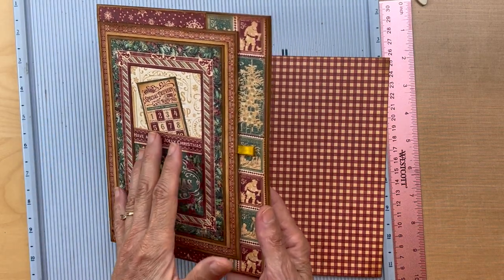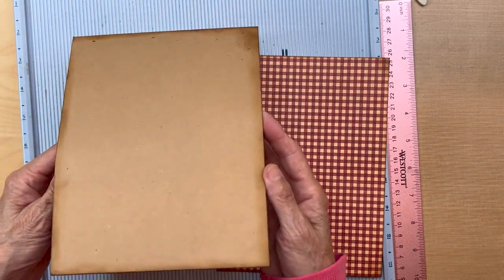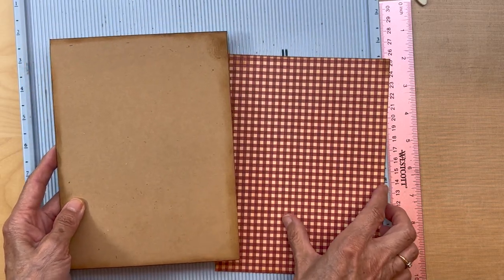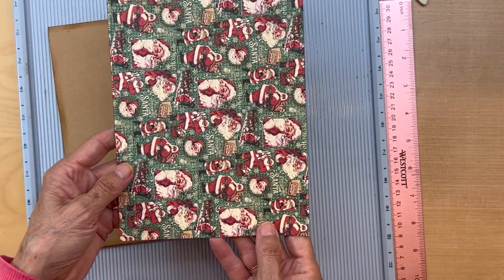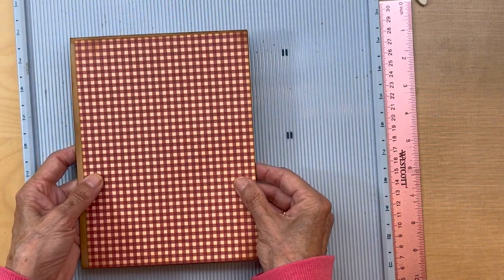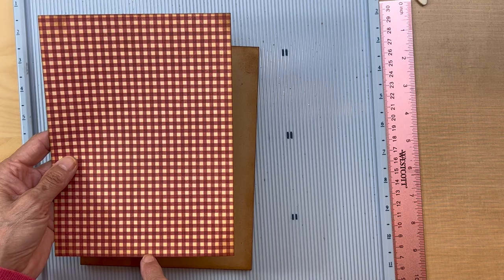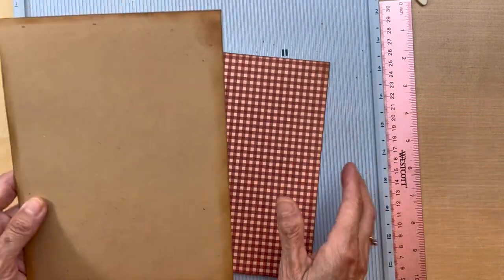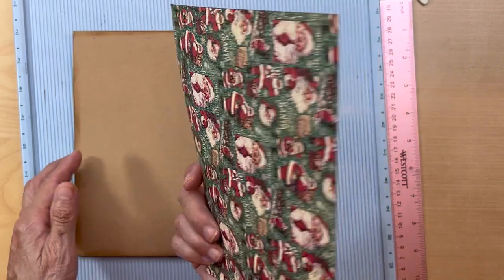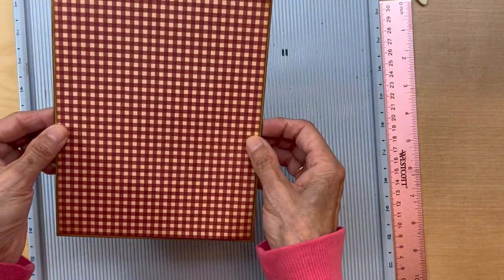We're finished with the front side, so now we're going to do the back side of this page. Remember, we only have two pocket pages in our little album, so it's going to be this one. First thing you're going to do is go to the eight by eight collection paper and cut a piece — this is six by eight, so it's going to be five and seven eighths by seven and seven eighths. Ink the edges of the pocket page itself, then adhere this down and set the page aside.